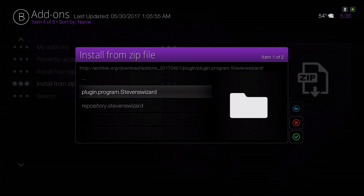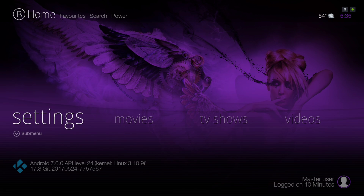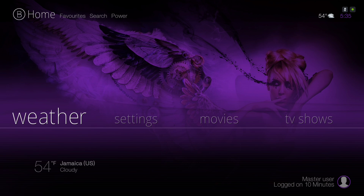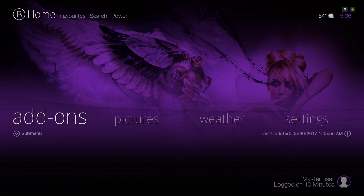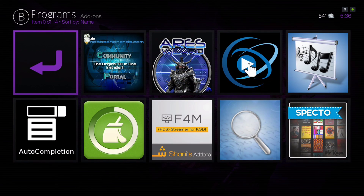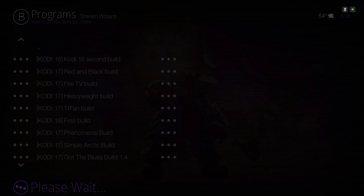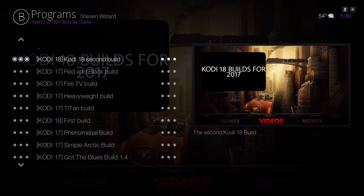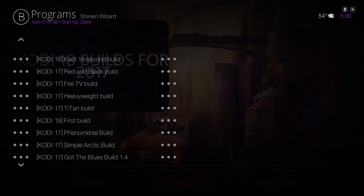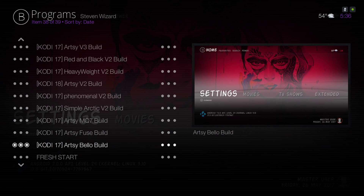I already have it installed. After it's installed, you'll go to your program section and go into the Steven Wizard. This is the first Artsy Bello version, version one.